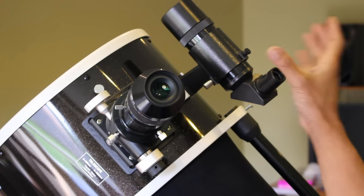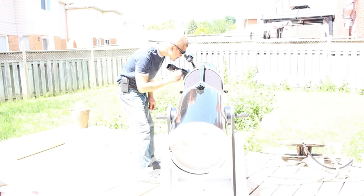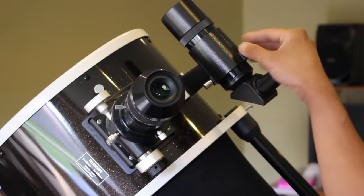Step six is to look through your finder scope and you will notice that you can see more through it than through your eyepiece because it has a lower magnification. Chances are the object is nowhere near the center. If it isn't, use the adjustable knobs.